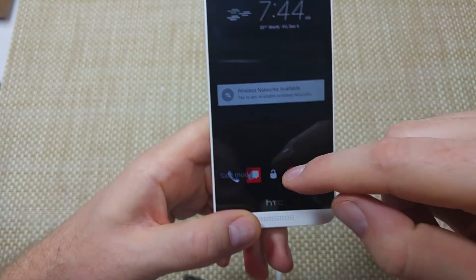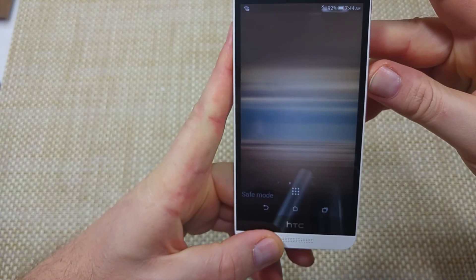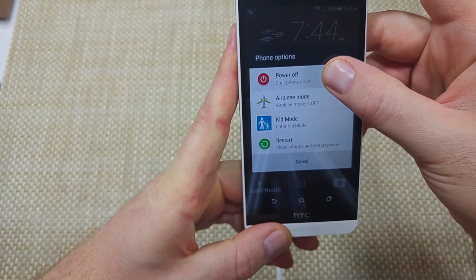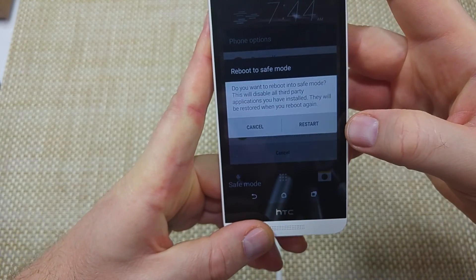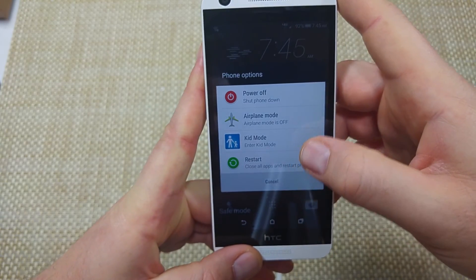All right, so right here we've got safe mode. There is also an alternate way: if you press and hold the power key and then tap and hold on 'power,' you can also reboot it to safe mode. So if it's powered on, you can reboot it to safe mode that way.